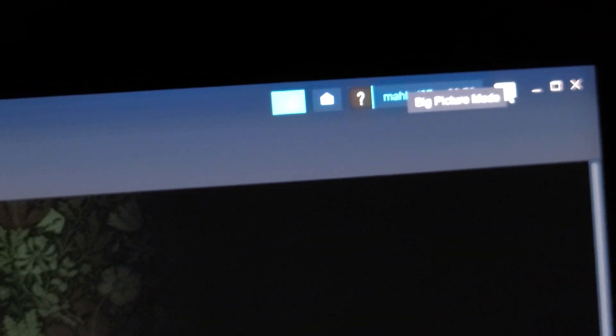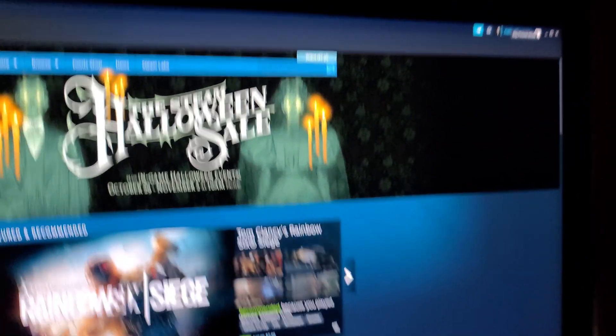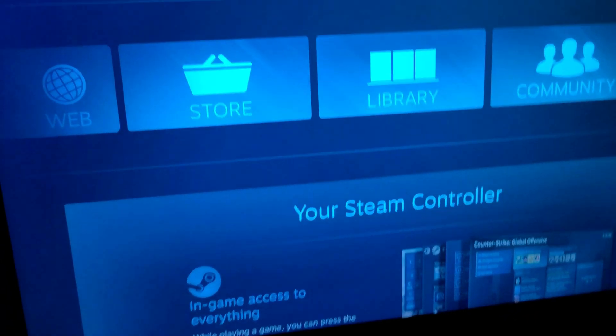Then you're gonna go on to Steam. When you get into Steam, you're gonna click the button at the top that says Big Picture Mode — go ahead and click on it. The screen is gonna pop up.